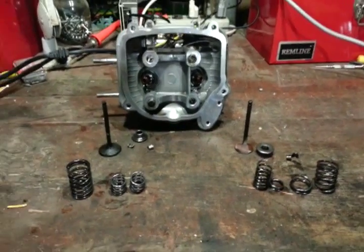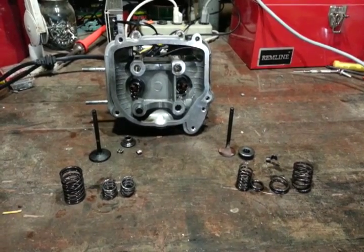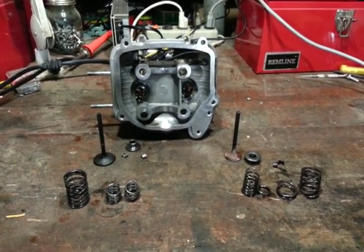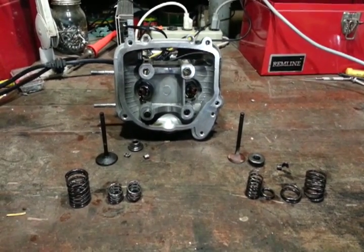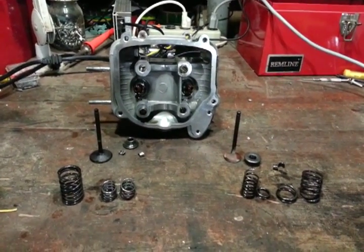So if any of you guys are actually trying to install a race cam, I highly recommend getting a set of titanium valves, springs, and retainers as well, because from what I hear, retainers are also a failure point. I haven't experienced that myself, but I just recommend it since you're in there — get it all done with.